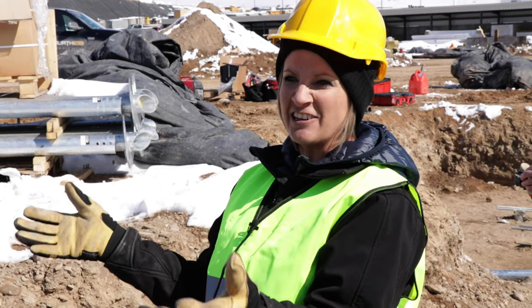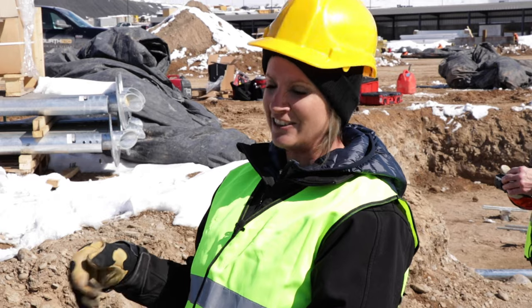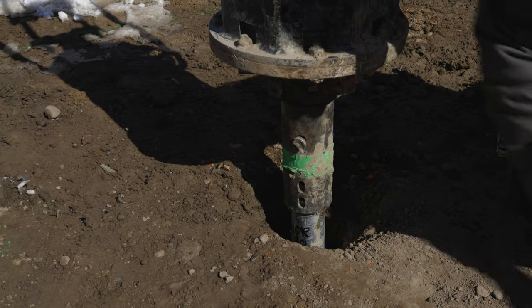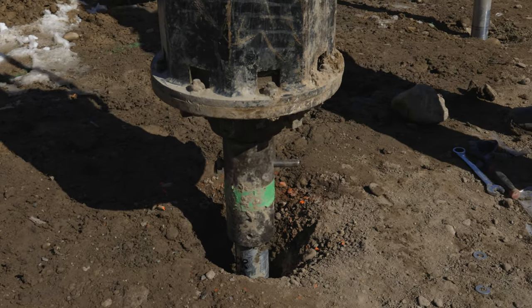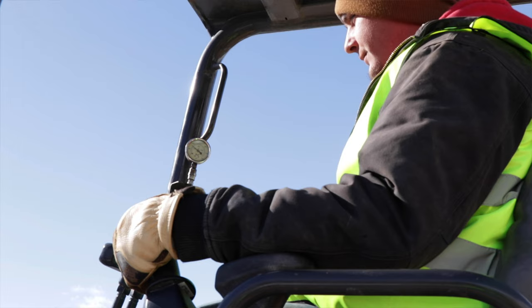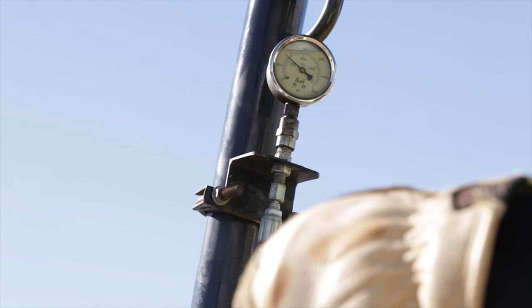That's why helical piles are really beneficial — because if you've got that soft layer and that's where your footings are, it's going to sink and settle. So what we're doing is going through and getting underneath all of that. He's on his fifth extension now, and between this and his next two extensions, he's going to go from holding 6,000 pounds to holding 34,000 pounds. He'll know that because the density of the soil will show up on his pressure gauge.